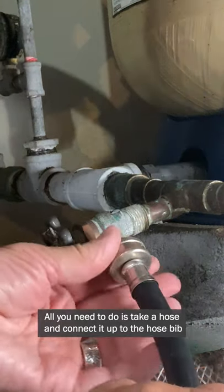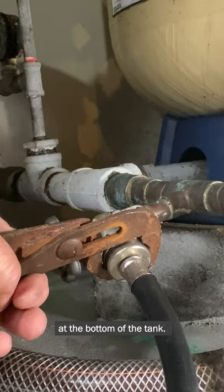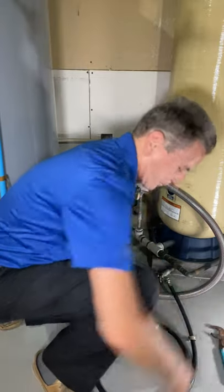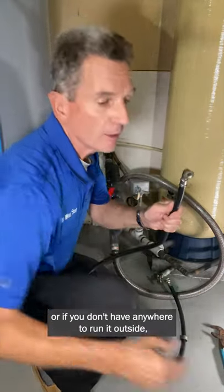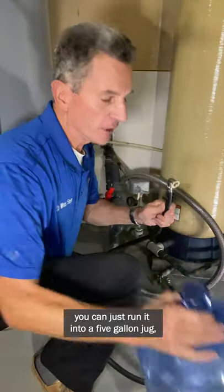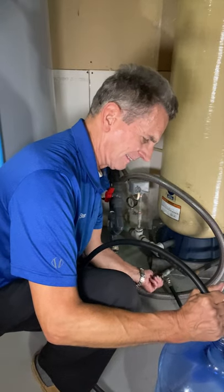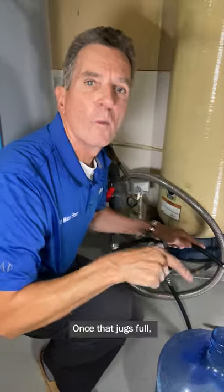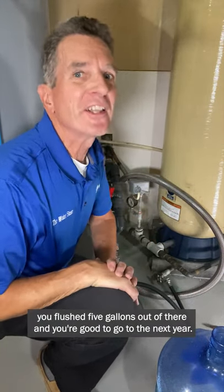All you need to do is take a hose, connect it up to the hose bib at the bottom of the tank, then the other end you can just run it outside, or if you don't have anywhere to run it outside you can just run it into a five-gallon jug, open her up. Once that jug's full you've flushed five gallons out of there and you're good to go to the next year.